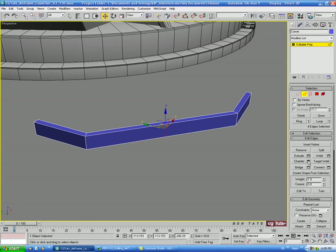Let's do a Chamfer on that — we'll bring this up a bit, maybe 8 on the chamfer.